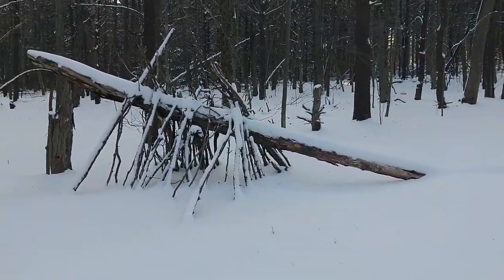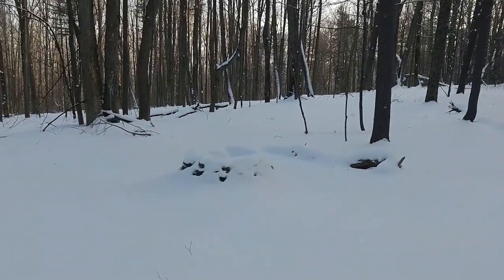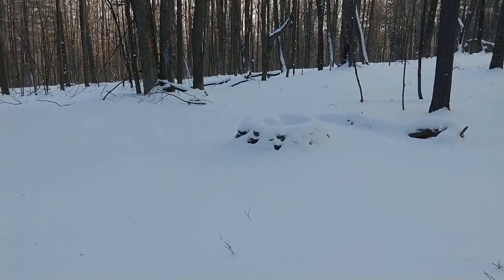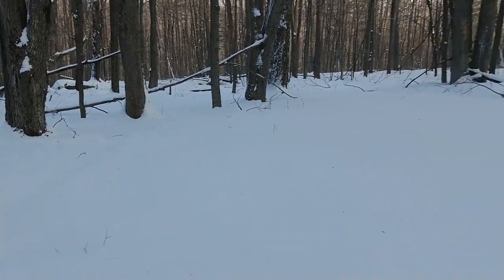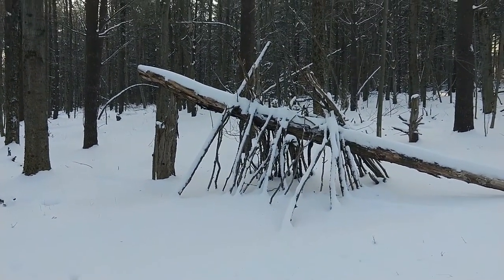Looks like somebody was out here doing a bit of bushcrafting. There's a nice little fire ring here — seems like it'd be a really cool camp spot for another day. When people are out building shelters, it's so cool.